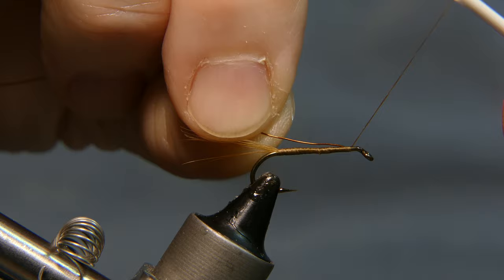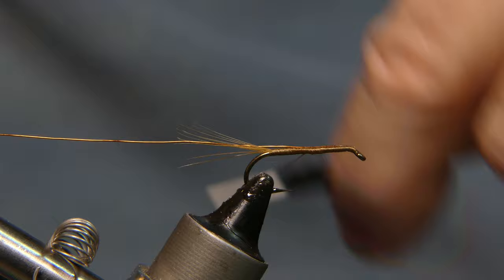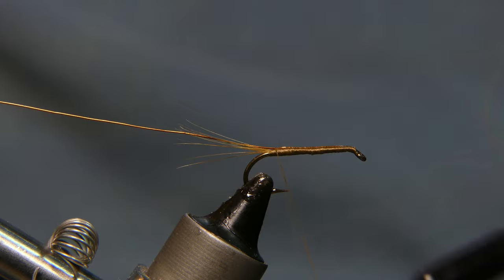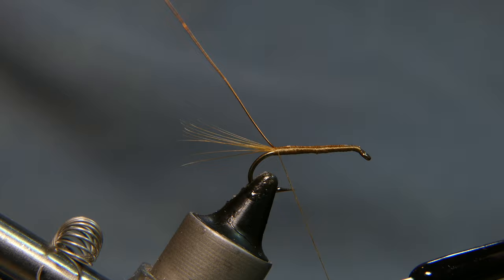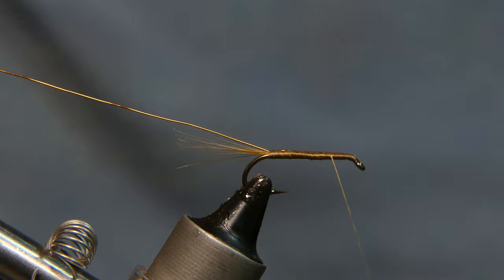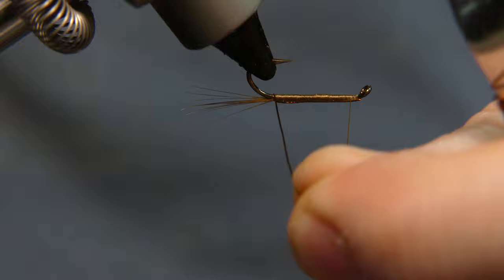Place the wire right in behind the eye of the hook and wrap it in. You want the wire right on top of the hook shank, so wrap it back holding it right on top, all the way to the base of the tail. You want to hide all the thread on your first wrap. Wrap your thread back forward right behind the eye.